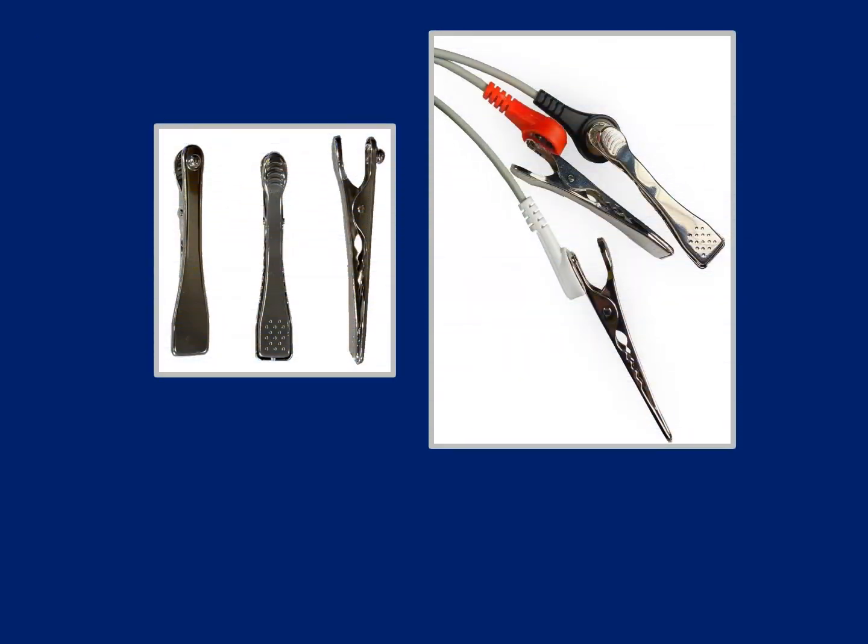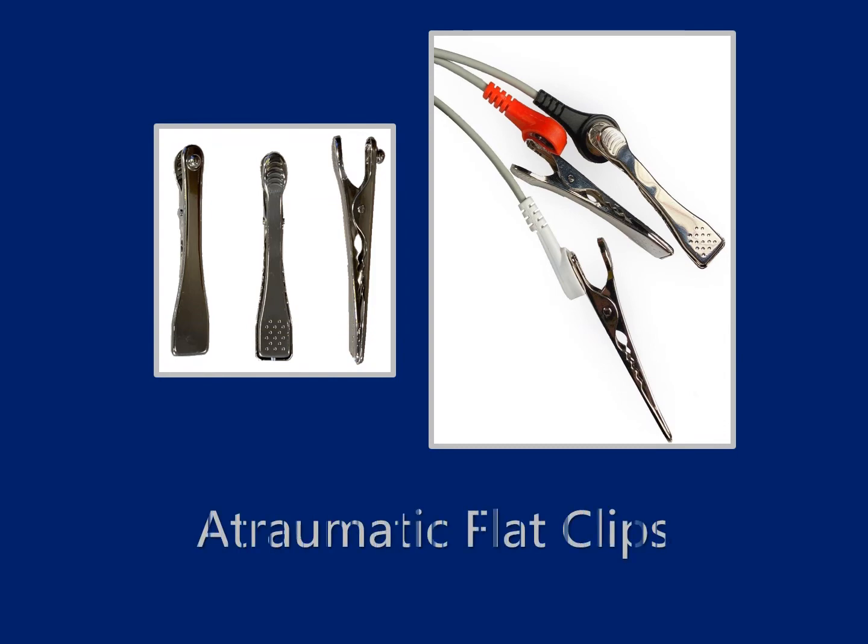First will be our atraumatic flat clips. When the distal end of the clip is attached to the patient's body, the unique paddle design is virtually pain-free for applications such as ECG screening. But for sedated or anesthetized patients, the clips are mildly serrated closer to the hinge for more secure connection during a surgical procedure. As with any ECG clip, a conduction agent, such as saline, needs to be applied at the connection site of each clip attached to the patient's body.